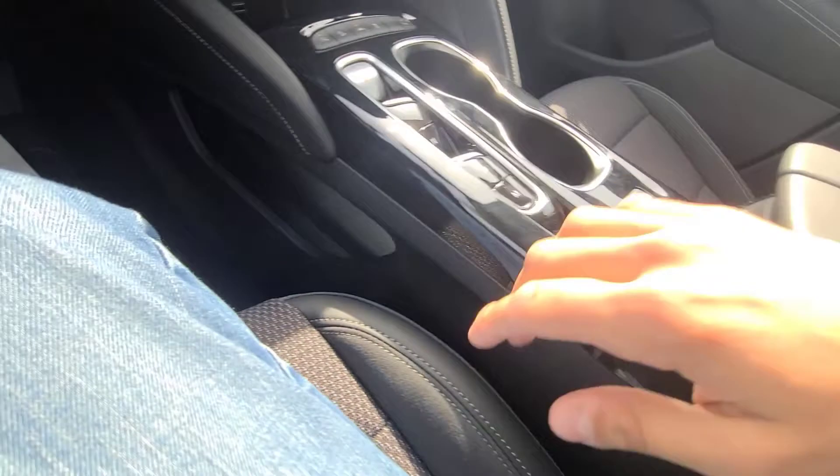The armrest has dual rows of white stitching and is really soft leather — very comfortable for resting elbows. Because of the electronic shifter, there's also a huge additional storage area underneath.